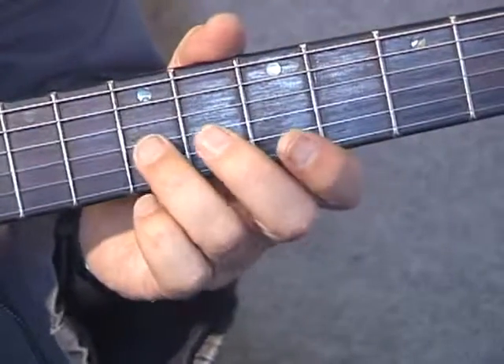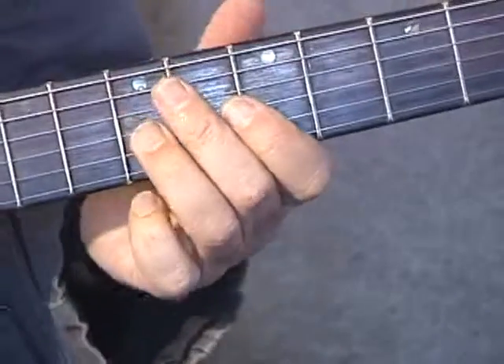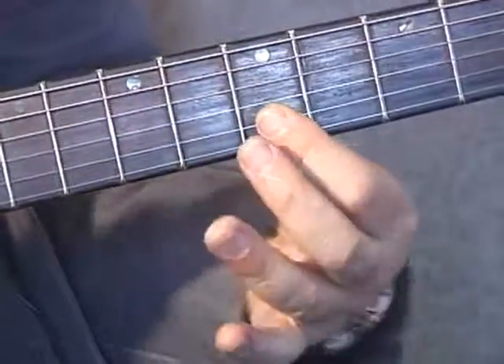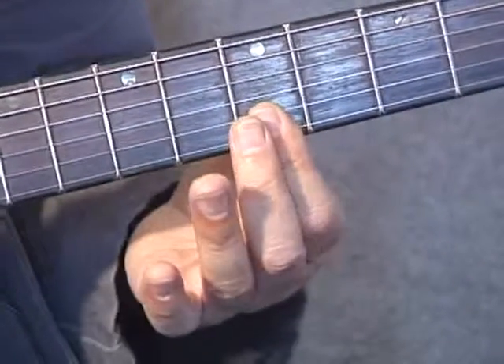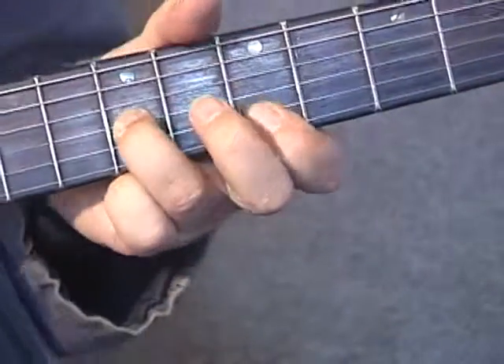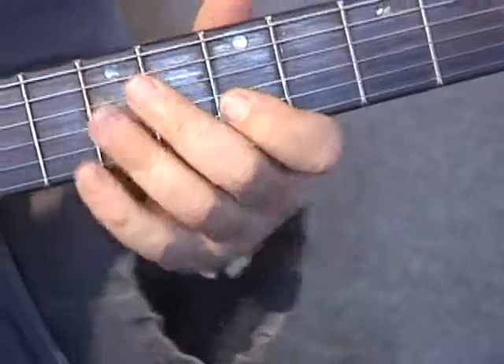So we start off with our third finger bending up the G on the seventh fret — a full tone bend. We've got our double stop down here, obviously two notes together, on the fifth fret: that's our B and E string with our first finger, playing a triplet and repeating that five times.